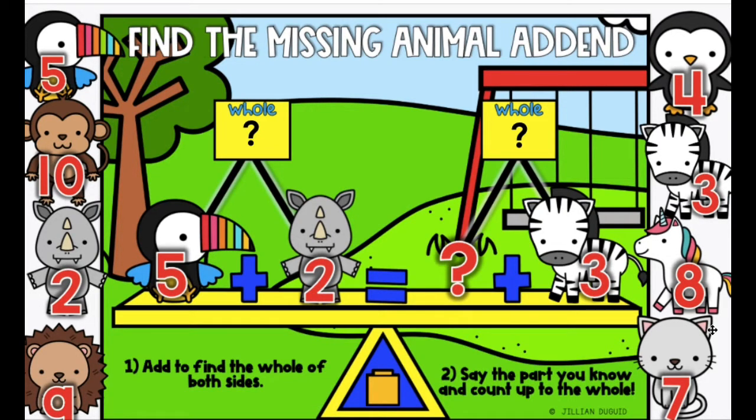We are back to balance equations, but today we are using animal add-ins. Do you remember how we balance an equation? We need to add together the side with two numbers to find the whole number.